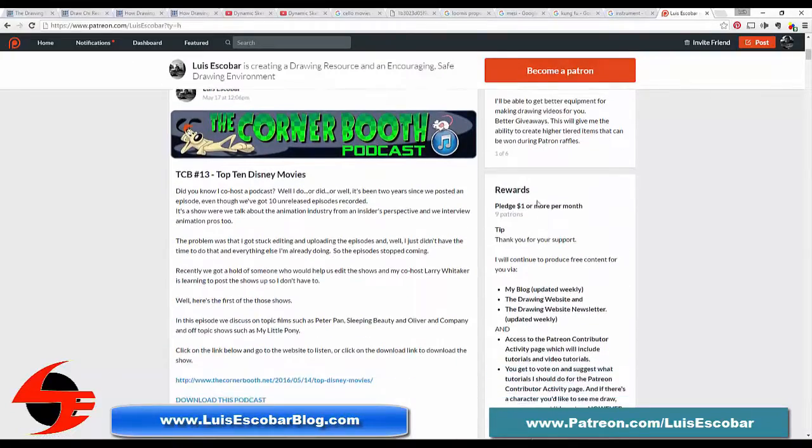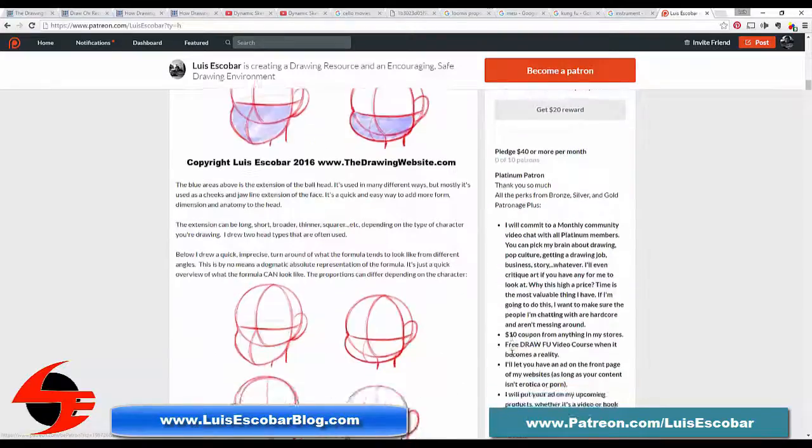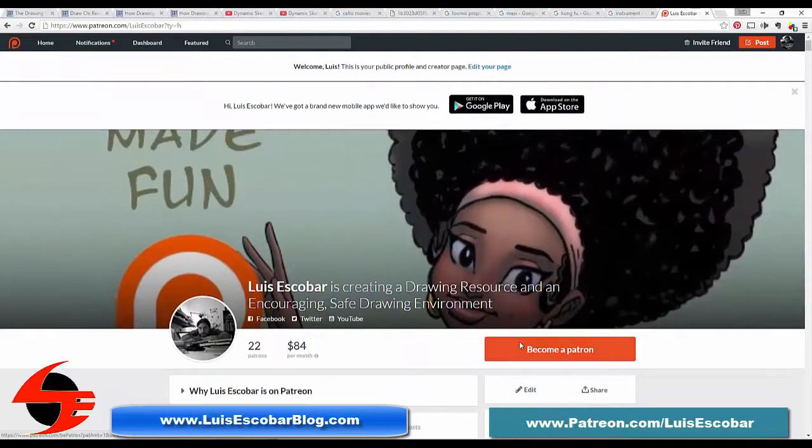There's a huge backlog of downloadable files you can get right away, so you'll get quite a lot of bang for your buck. The more patrons I get, the better these videos will get and the more content I can produce — meaning the more you benefit. Please consider becoming a patron. The link to my Patreon is on the screen and in the description of this video.